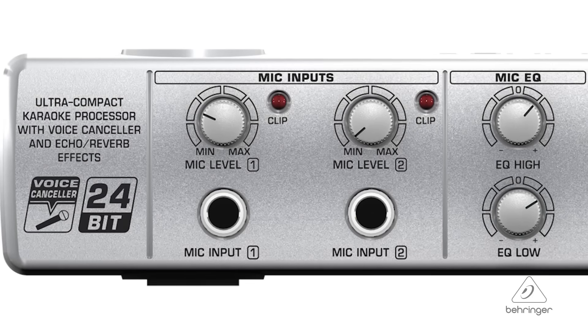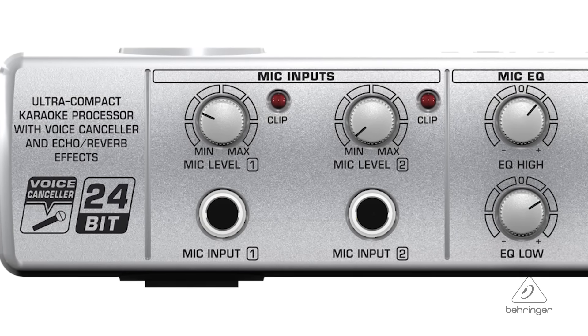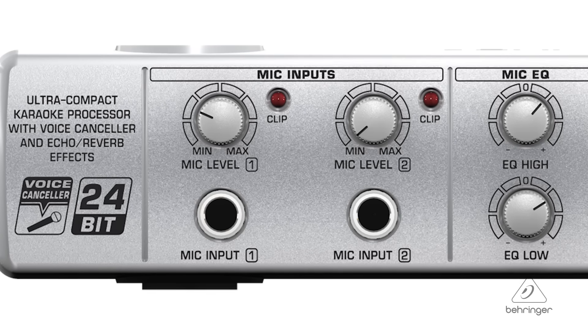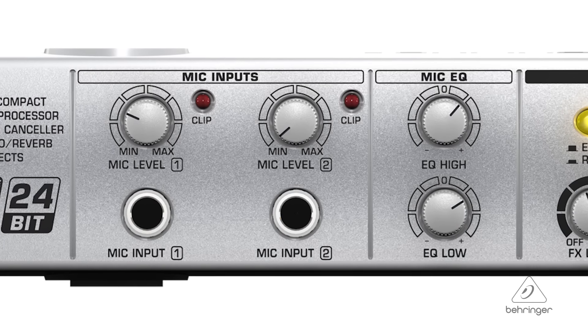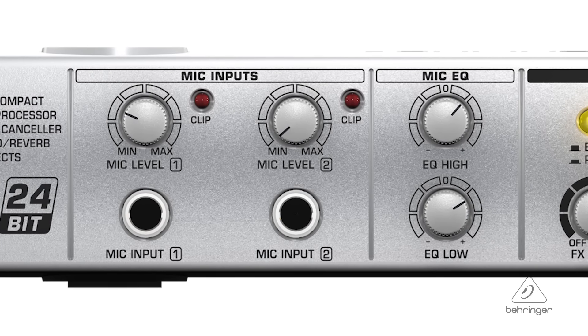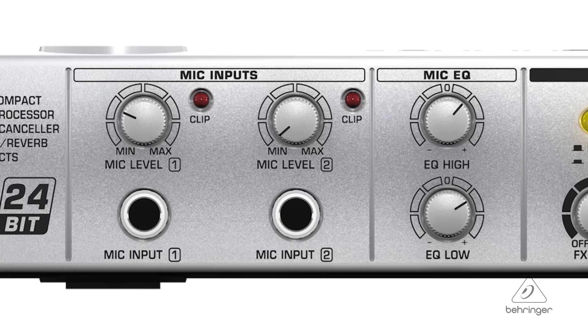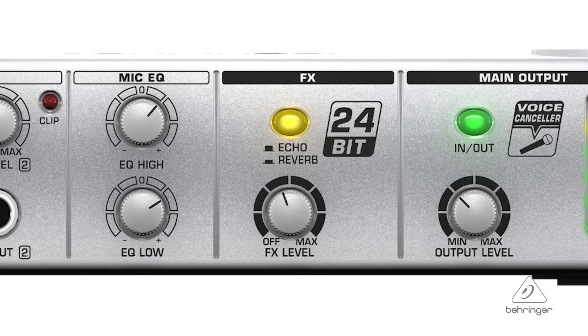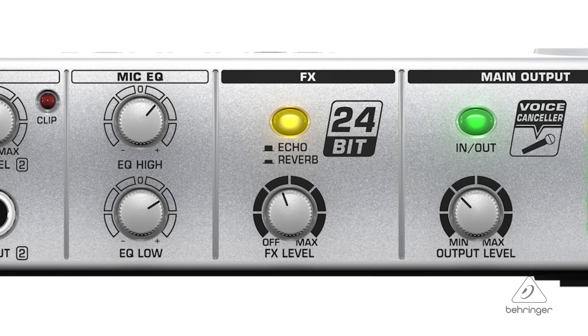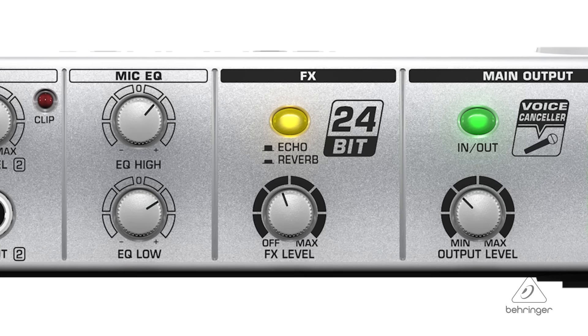On the vocal side of the Mix 800 you have two inputs, so two people can sing at the same time, which makes it even more fun. Maybe one person is going to be the vocal coach, or maybe it's just two people singing a duet together. Each input has its own level control and clip LED so you can make sure to have the right level, and you have a two-band EQ to make it sound really good. On top of that you have effects like echo and reverb so it can sound just like the stereo mix from the record and you can have the most fun doing karaoke.